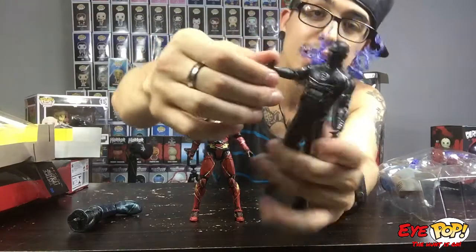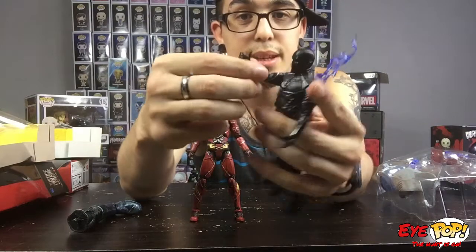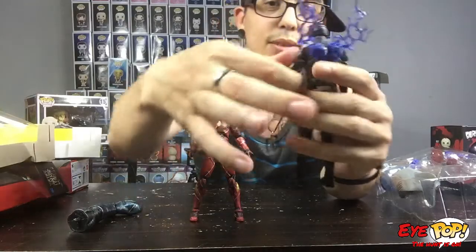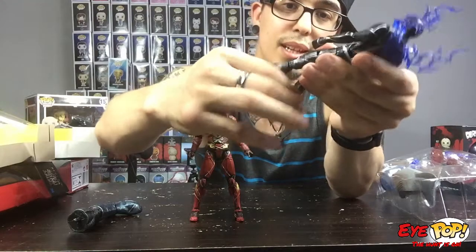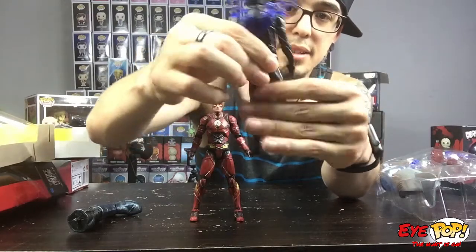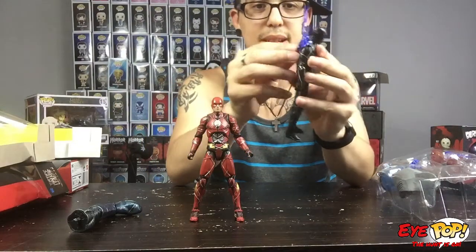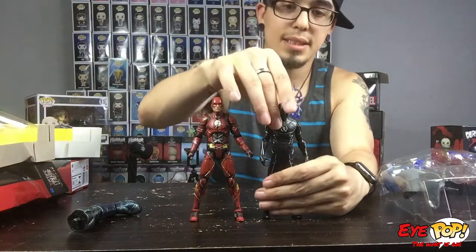They did better than the Flash because his hands aren't closed. Beggars can't be choosers, but he's definitely not as stiff as the Flash — only a little bit. The knees are not that bad, this one's a little tight. His ankles are so-so. Yeah, he's not as stiff, so thank god for that. My only downside is I don't really like that this piece is stuck on his back.